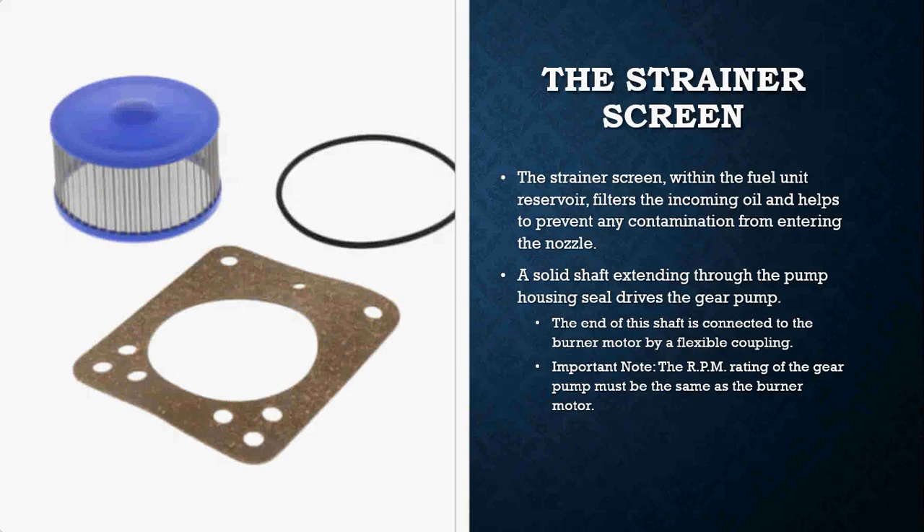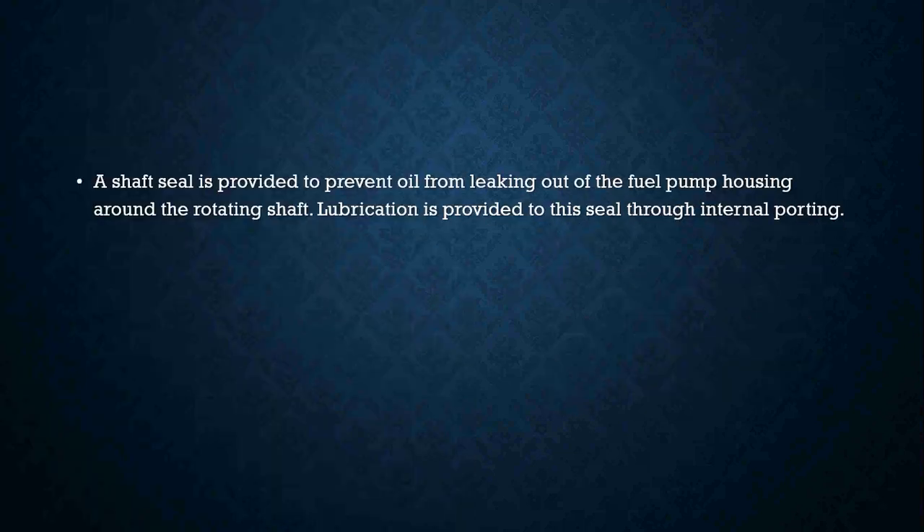A solid shaft extends through the pump housing seal that drives the gear pump, and the end of this shaft is connected to a burner motor by a flexible coupling. When looking at fuel pumps it is really important to compare the RPM rating of the pump to the burner motor RPMs — those two need to be at the same rating. If they are not, you are going to burn out the fuel pump gears and the pump will fail.